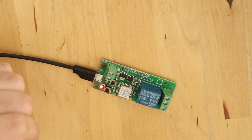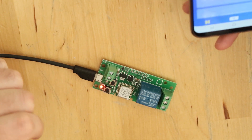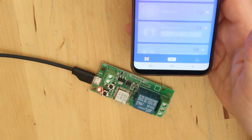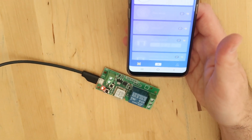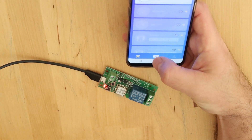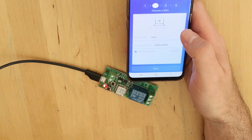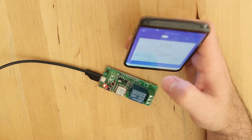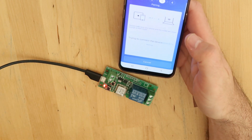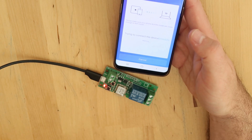Let's see if I can control these devices. I've downloaded the eWeLink application and now I will try to add the device. We have a quick pairing option — I enter my password and username and it is now searching for the device.